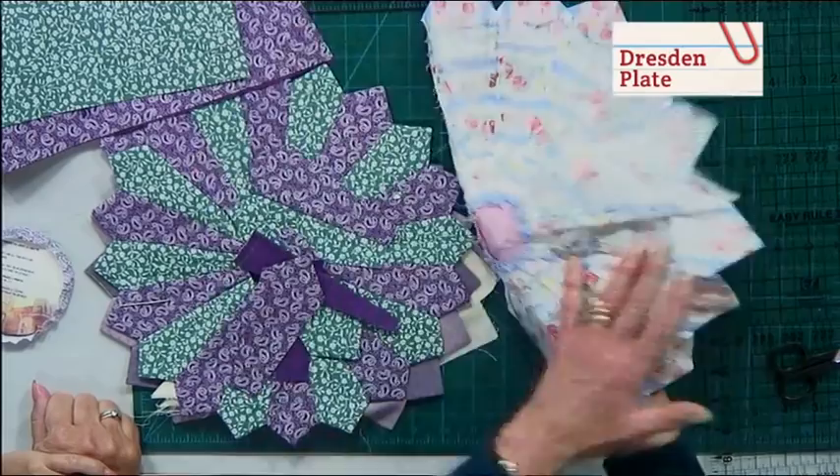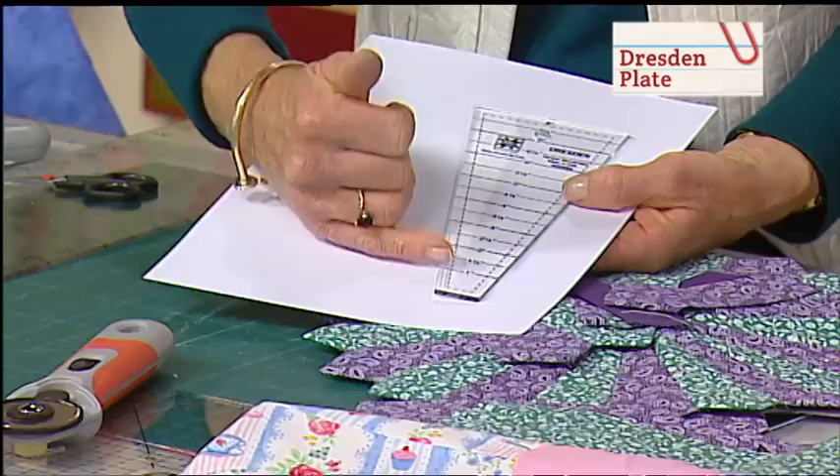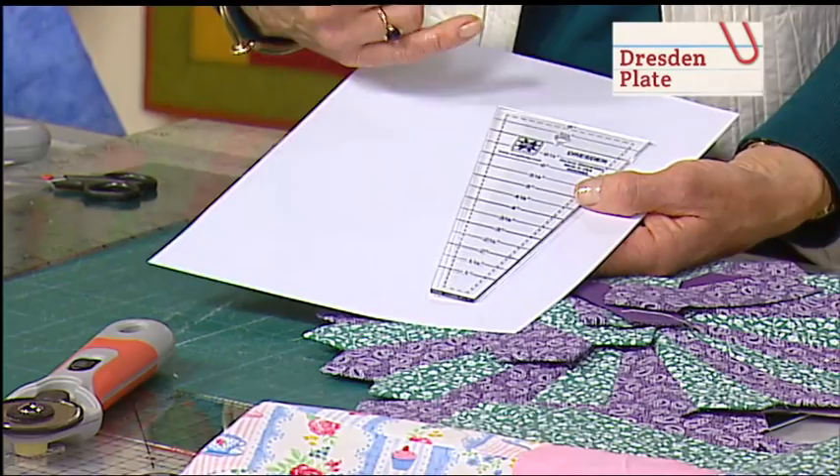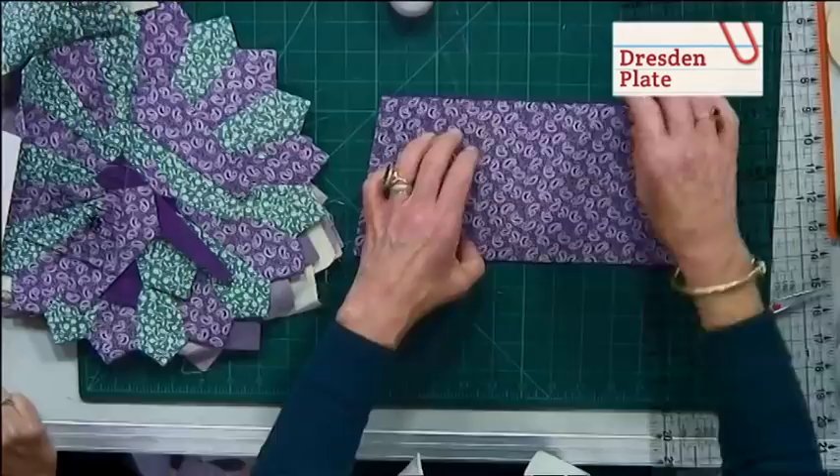The template you use to make it with, like all the other templates we've shown you so far, is multi-sizes. You can do a wide range of different sizes. It just depends on how big a plate you want as to how much of the template you actually use. I've chosen to use a five and a half inch strip. So I've cut my strip.